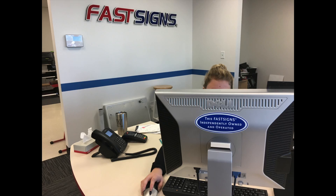Hello everybody. In this video we are going to show you how we install dimensional lettering on the wall. We are installing the FastSigns logo that you see here on our new location.